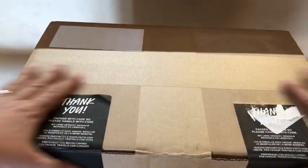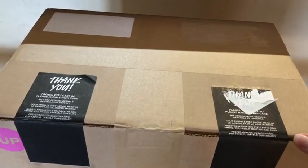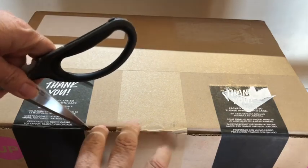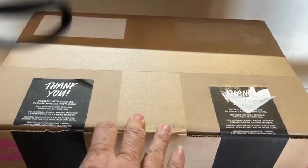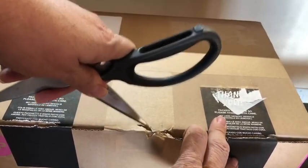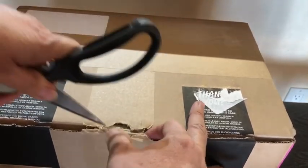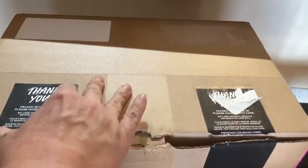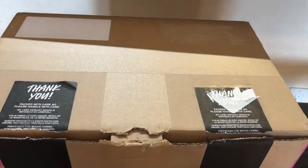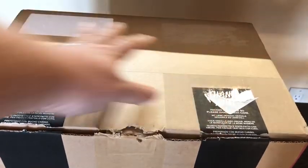A little bit ago my mail person brought this to my door and this is a Lush order. I don't know which one it is — I think it might be my Mother's Day haul. I'm going to open it and do a haul video to show you everything that's in the box. I'll show you after I open it, then turn the camera around and show you these one by one.